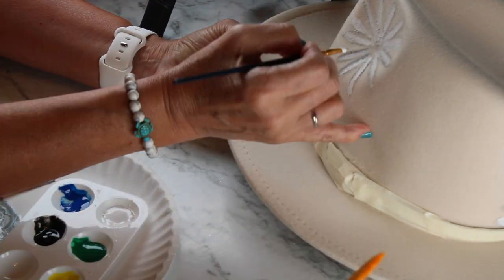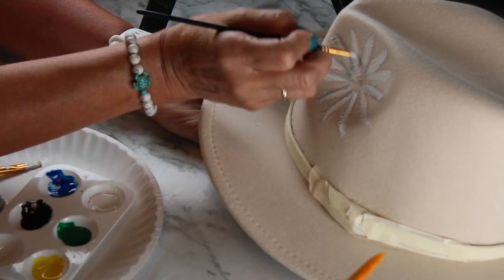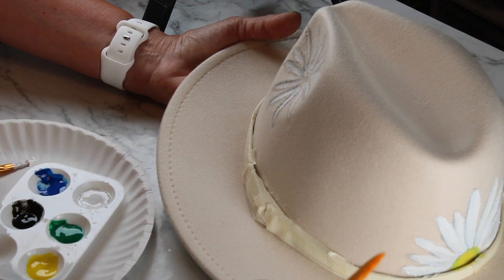Now, if you think you're adding too much of the gray, you can always go back and add more white to tone down the gray.